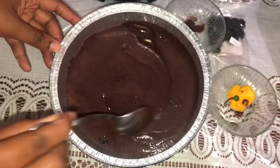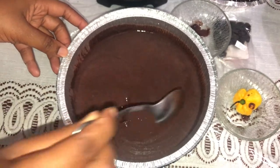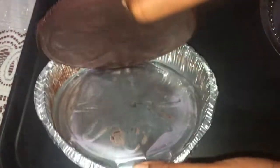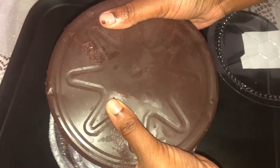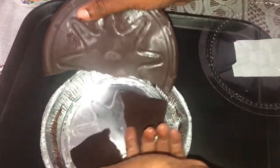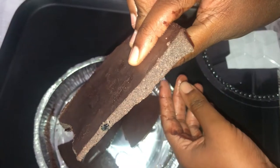Then we're going to stir this up to make sure everything is combined, and we're going to be putting this in the refrigerator to get hard. This is how my chocolate came out — it is very black and smooth. My baby had to touch it, he just won't keep out of my videos, but I love him. I really love the texture.